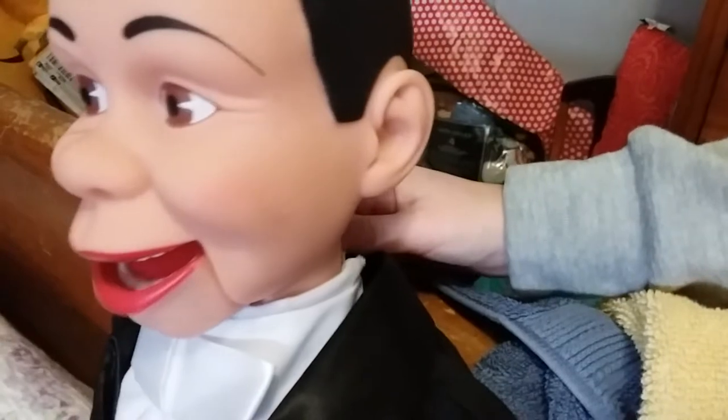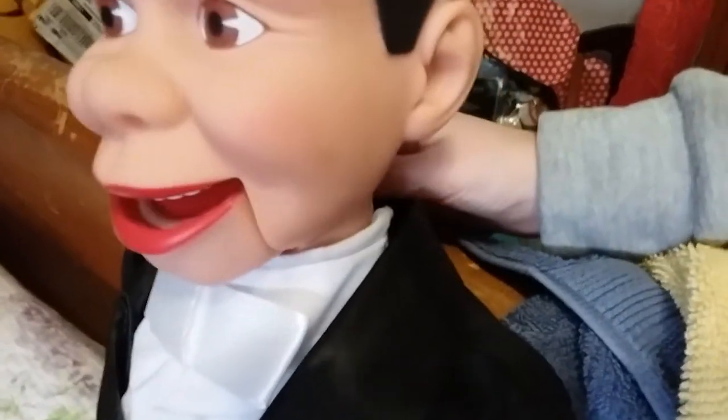He does have a pull string on the back. I'll try to operate it real quick. Hello! You could do that.